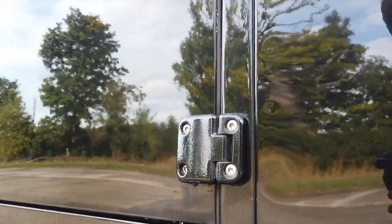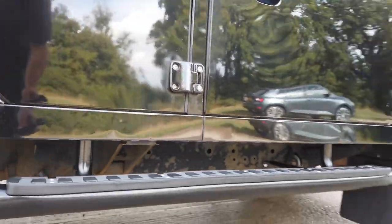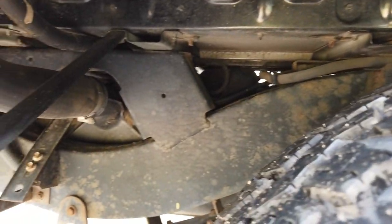The bolts have all been changed here — these are all stainless steel and all the holes have been treated with ACF 50. You can see the brand new side step down there. All really, really nice.